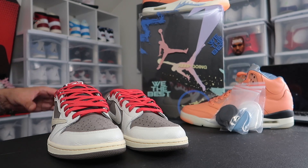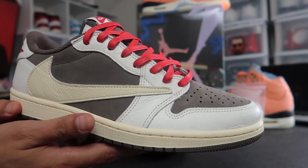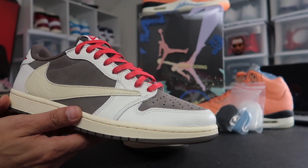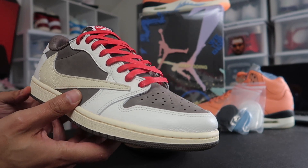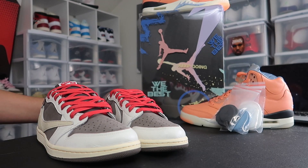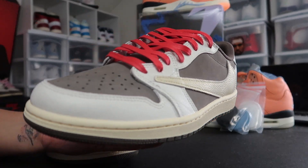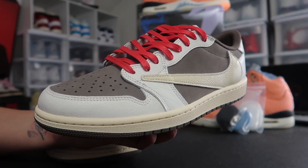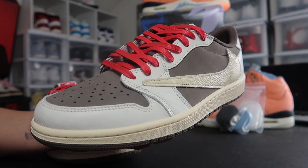If you did purchase a pair of these, what laces do you have in them? Do you have the traditional laces that came with the sneaker, or did you throw in the red laces? Let me know in the comment section how you feel about the red laces, and let me know — were you able and fortunate enough to cop a pair for retail? Did you flip them? Did you keep them? Is this a shoe that you're feeling?